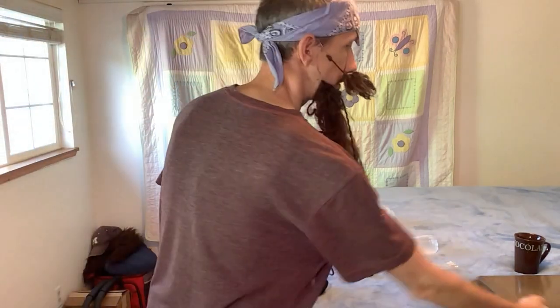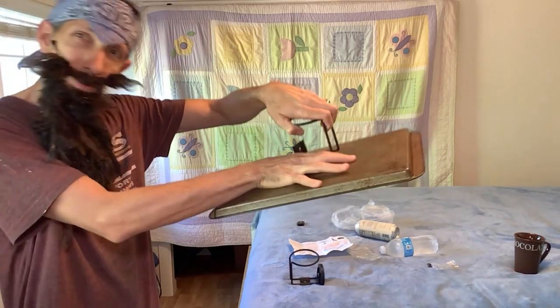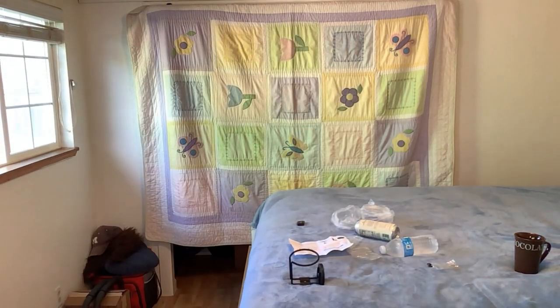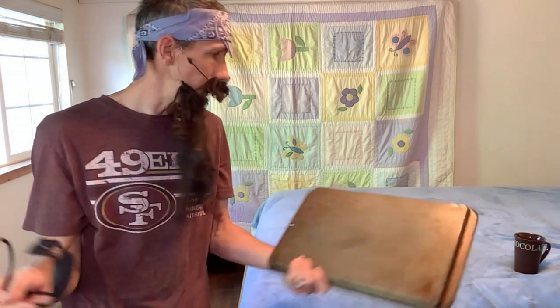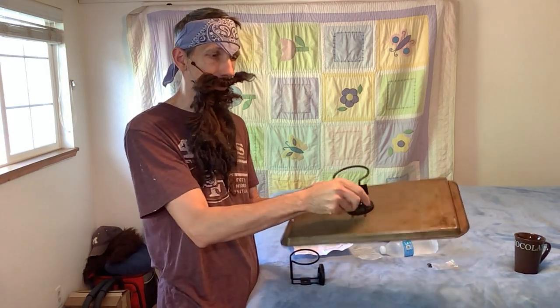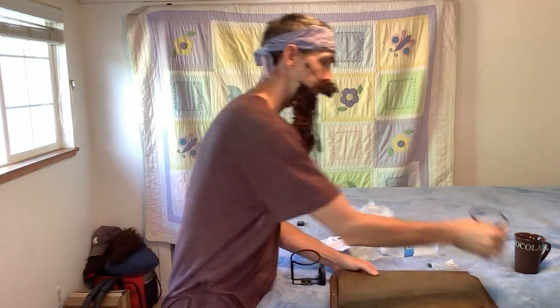So this is a metal tray here, just pushing down — you can see it holds on pretty good, it's got some good stick to it. You could sit this down on your car or something like that and it's not going to slide around. In fact, if you put your coffee mug in there and you're driving down the road, it's gonna be there when you get to where you're going.